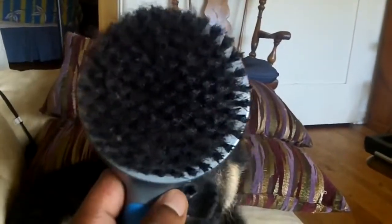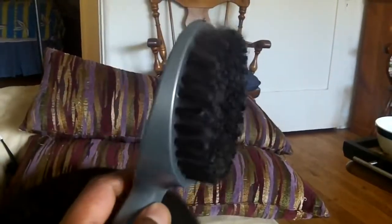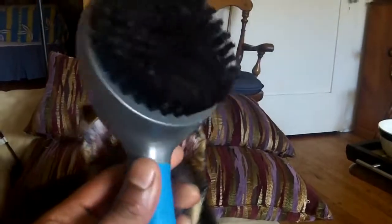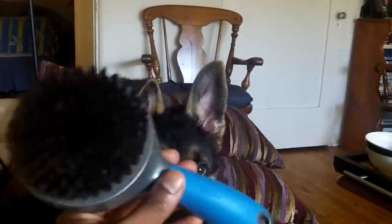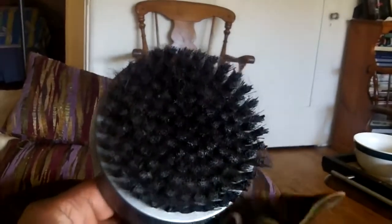So this is the first brush which I find to be really effective. It's by Oster, good quality and puppy proof. If you look at the brush, you can see that he loves to bite it, so you want a brush that's going to stand up to the biting.